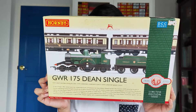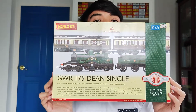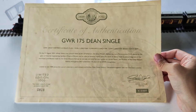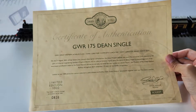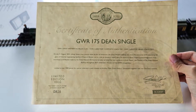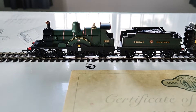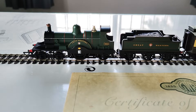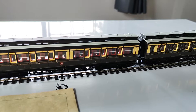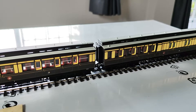In the pack, it includes a Dinsinko locomotive, which is steam, and 2 Clerestory coaches. I got number 818 out of the 1,000 limited edition packs. You get the Dinsinko Great Western Railway steam locomotive and the 2 Clerestory coaches — one composite coach and one brake coach.